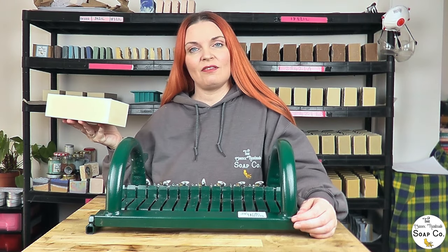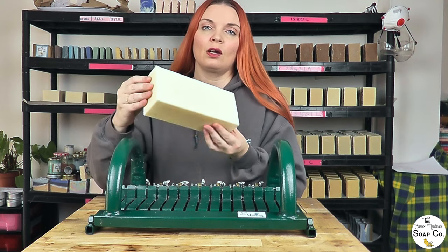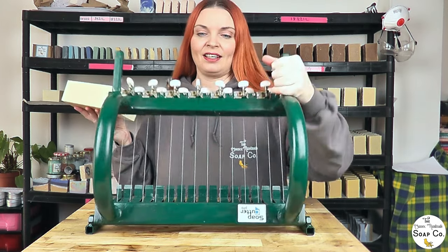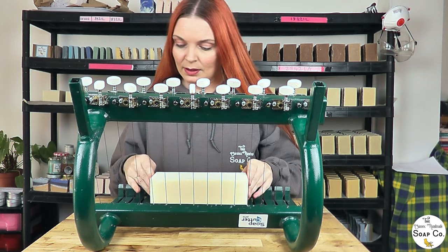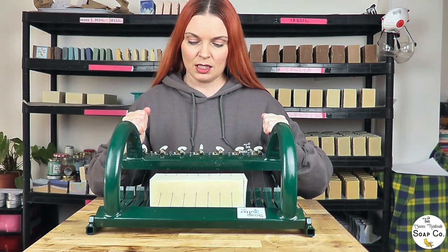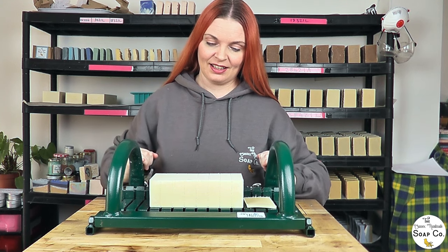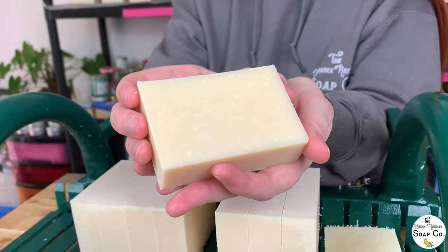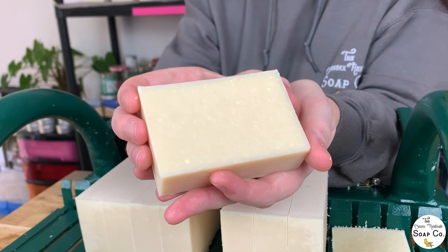24 hours later and we have unmolded our goat's milk soap — it has unmolded really nicely and cleanly and I'm happy with how it's looking so far. Now it is time to chop it up using our cutter. It's slicing really nicely — not too soft, not too firm, just how I like it. Let's pull out a bar and see how it looks. There we have one bar of goat's milk soap — a really nice creamy white color, no scorch marks, no burn marks, no gel ring. We are really happy with how this one is looking.